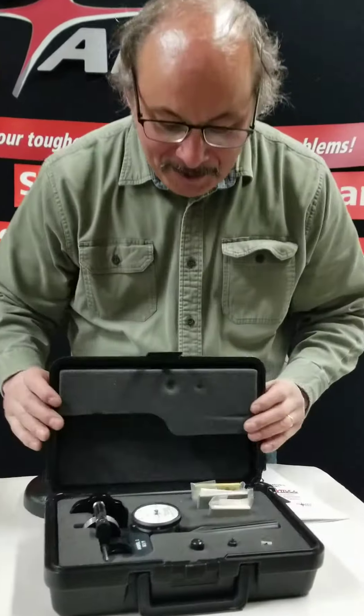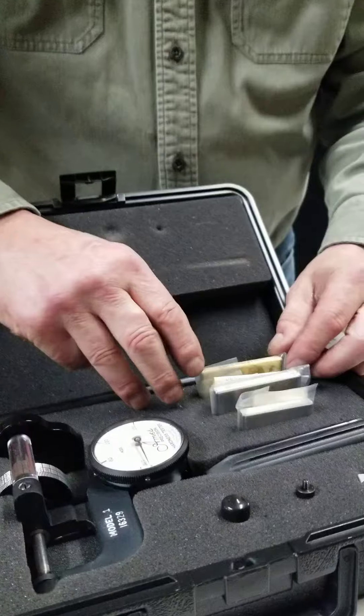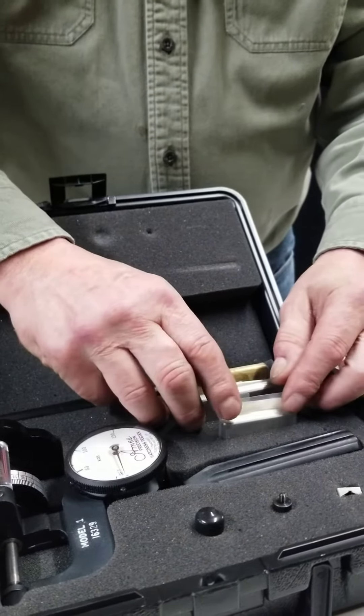We have a Model 1 which comes with three standard test blocks: brass, a hard steel, and a soft steel.